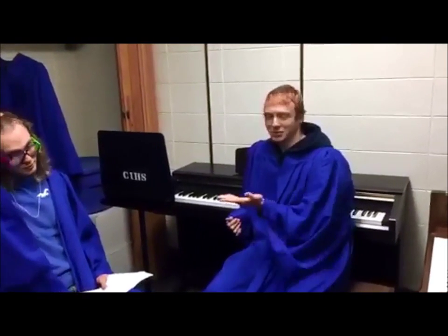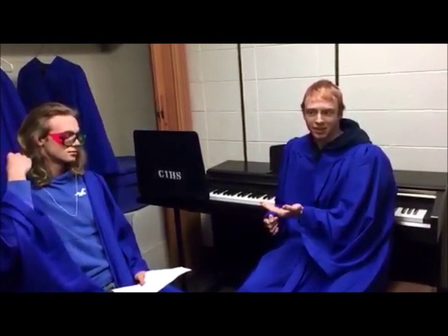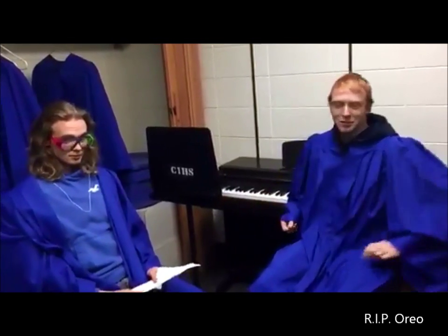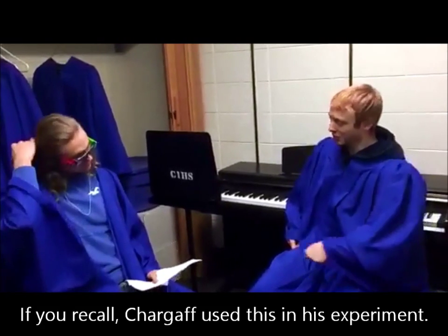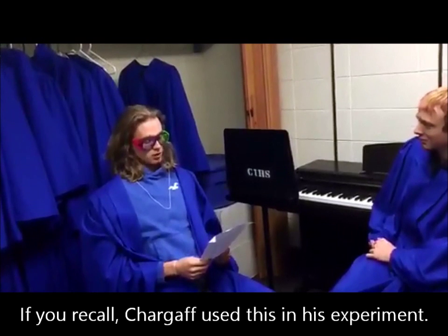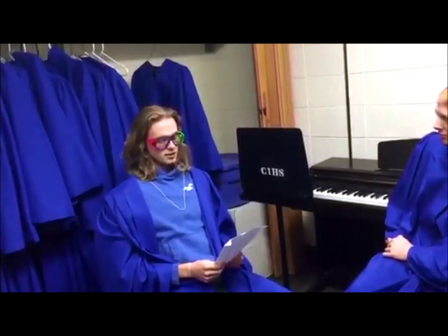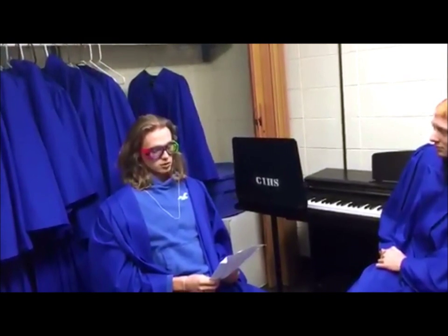Welcome back. We're here with Mr. Chargaff, winner of the illustrious medal that he earned and sadly he ate it. So we're here to ask him: do you know what paper chromatography is? Paper chromatography is a process that is used to separate mixtures. A liquid or gas is set to flow through a solid. The different components of the mixture travel at different rates, thus separating them. That is fascinating.